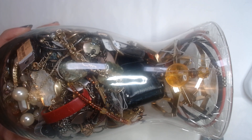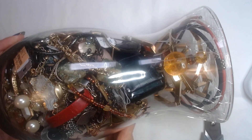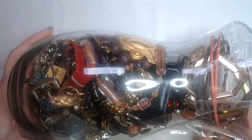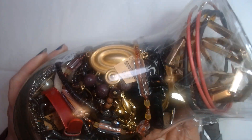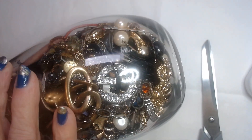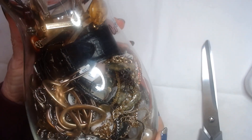Hello everybody, this is Faith Robin the Sparkly Beater and today we're going to be opening this jewelry jar. It came from a Goodwill boutique called Good Threads and it was $29.99, but we got it on Senior Day so it was 20% off, which brings it to $24 and change. Let's get into it and see what goodies are inside.